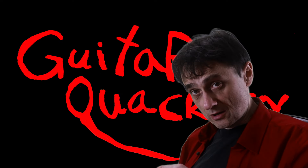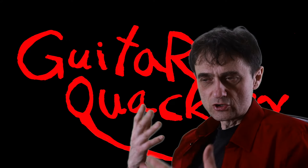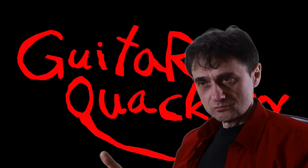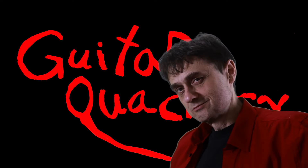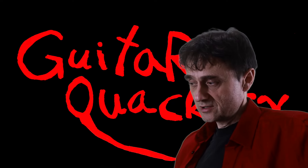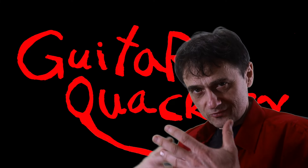You can also click on some links to buy Guitar Quackery merch — t-shirts, sweatshirts, coffee mugs, and things like that. All the proceeds are going to be used to finance the production of these videos that you like watching. Thank you for watching this video and I'll see you in the next video. Well, I mean, you will see me — but you know, it's just a figure of speech.